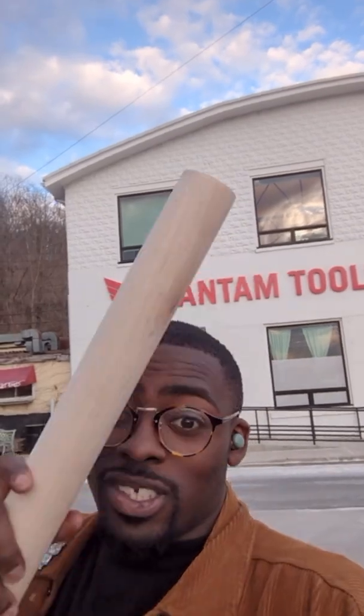Hey everybody, I'm Bryce from Bantam Tools and today's project is Groot. I am Groot. Let's get milling.